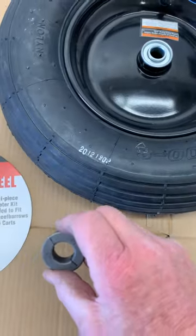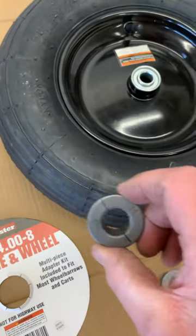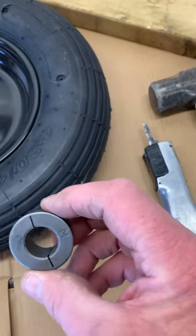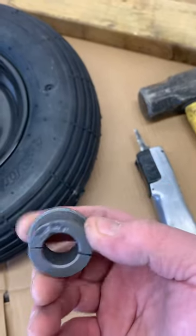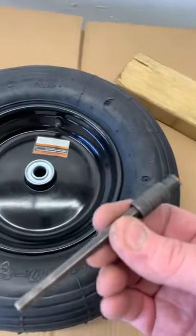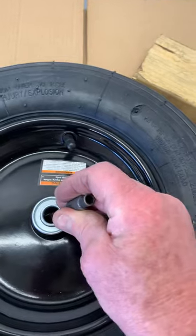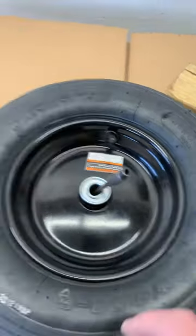So in order to get these sleeves out, I had to use my air saw to cut through them and notch them out to get enough slack, in order to use a punch — something like this — that I could insert down into the wheel to knock this out.